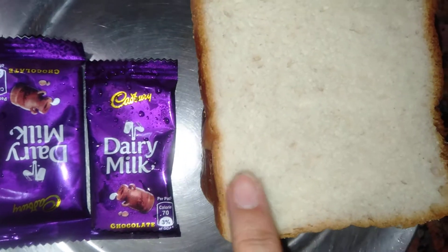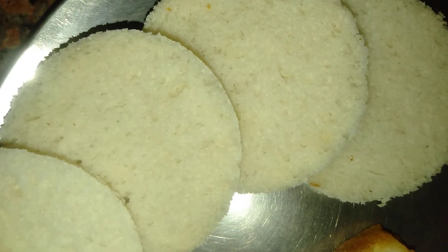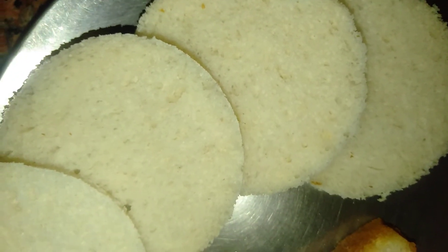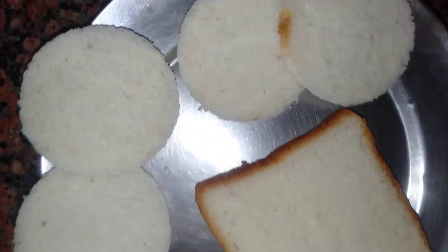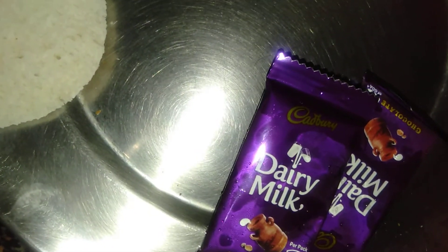For this you need some slices of bread and two chocolates. I have cut all the slices of bread in round shape. Now I have cut all the slices of chocolate into small pieces.